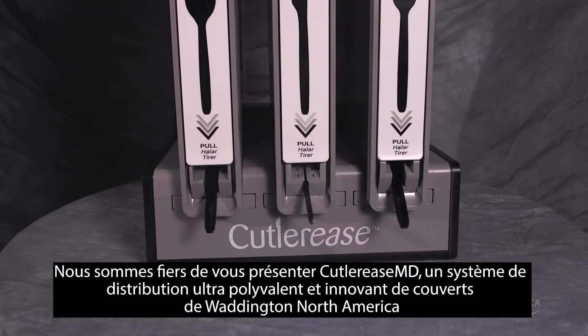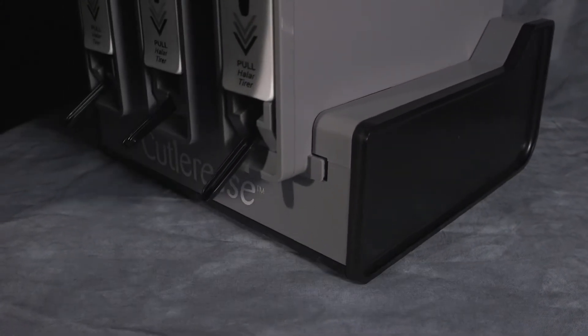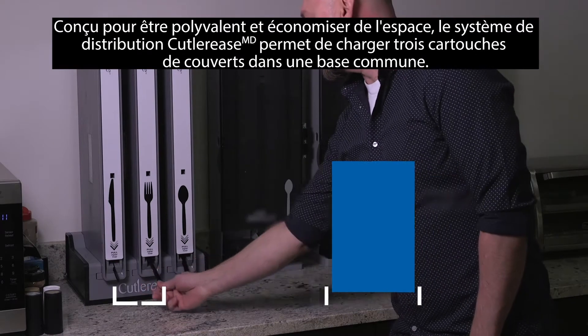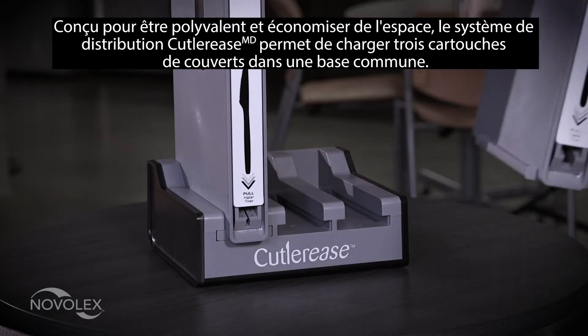Introducing Cutleries, an innovative ultra versatile cutlery dispensing system from Waddington North America. Designed with versatility and space savings in mind, the Cutleries dispensing system allows for three cutlery cartridges to be loaded in one common base.